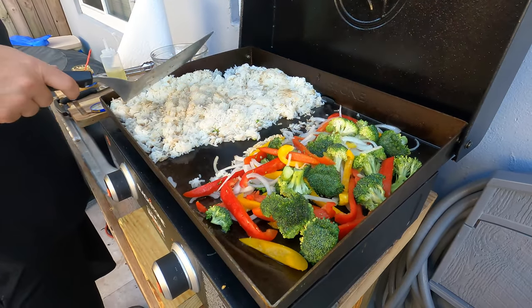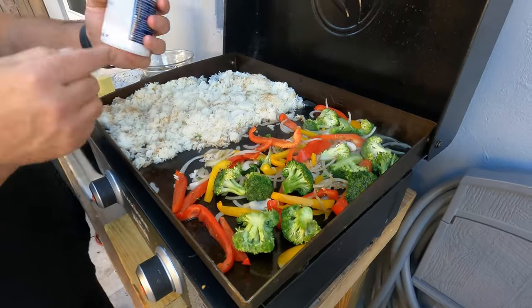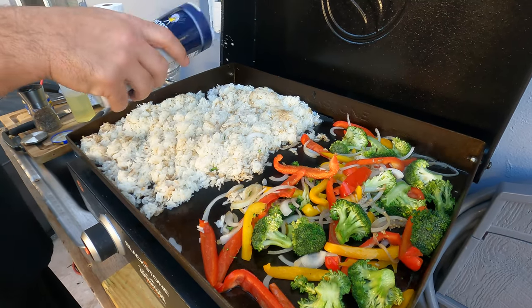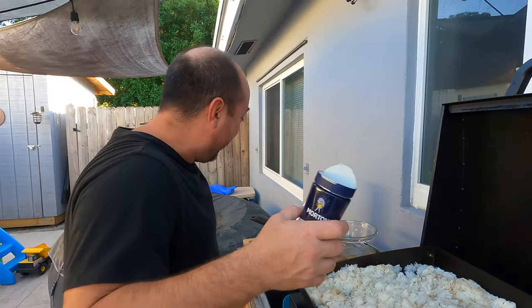We'll let that do its thing again. You guys turn the heat down a little bit. This is coarse kosher salt. Coarse salt — what are you doing? This is what I had.